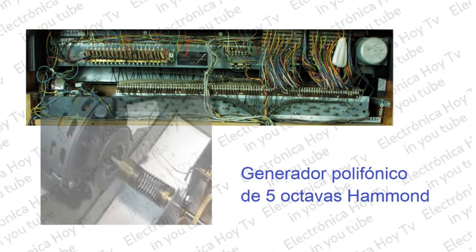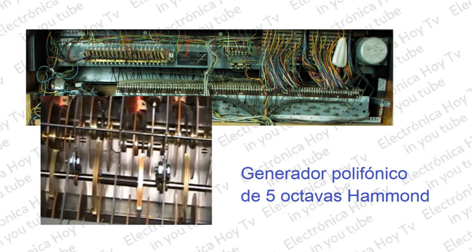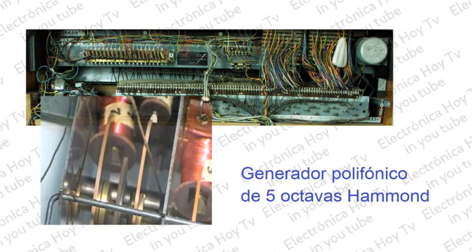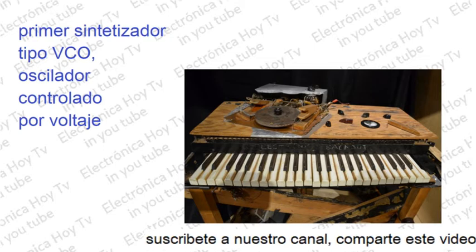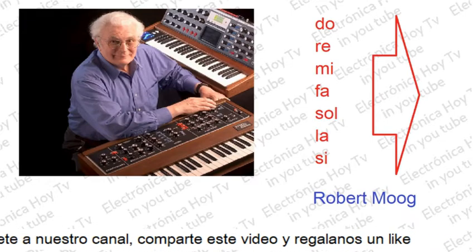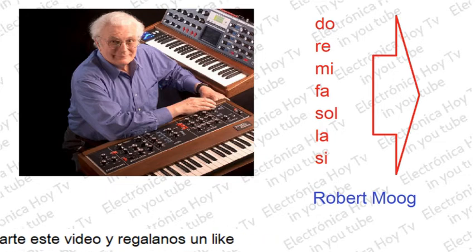Cuando toda la electrónica era totalmente del tipo análogo, los pianos electrónicos eran dispositivos bastante complejos y costosos, puesto que utilizaban diferentes e ingeniosos sistemas con el propósito de generar los sonidos más parecidos a los de un piano acústico. El dispositivo solo podía reproducir una sola nota a la vez, y si se pulsaban varias teclas, solamente sonaba la nota más alta pulsada, por cuanto el mayor problema para los diseñadores era lograr la polifonía, es decir, que cada tecla generara su propio sonido independientemente de las demás teclas, y así lograr que se pudieran interpretar los diferentes acordes musicales.